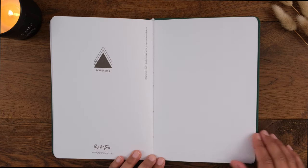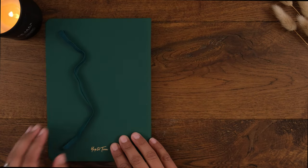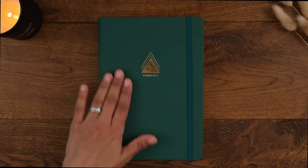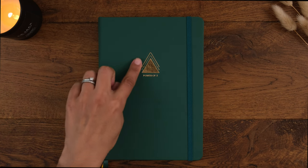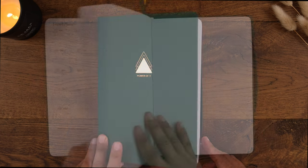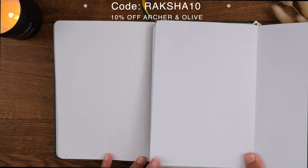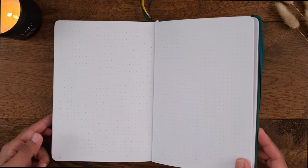The Power of Three planner comes in three colours: forest green, sunshine yellow, and charcoal. The covers are made of vegan leather and feel really nice and soft. There's a gold Power of Three design on the front cover which complements the forest green really well. There's an elastic enclosure to hold it all together. The pages are a soft white — you can see this when I compare it to a pure white Archer and Olive journal page — and there are three page markers.